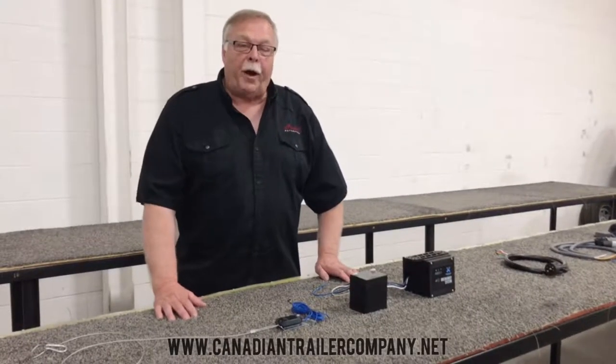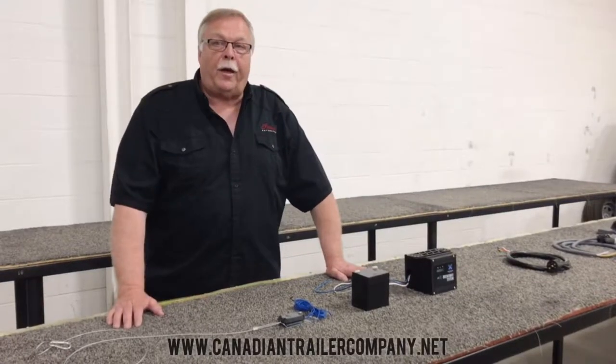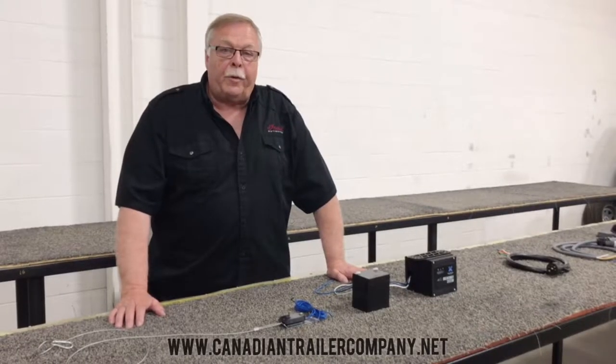Hey guys, how are we doing? It's Brian from Canadian Trailer Company. We're excited to start the 2020s coming down the line here now — our cargo trailers — and I want to show you what's different about them.